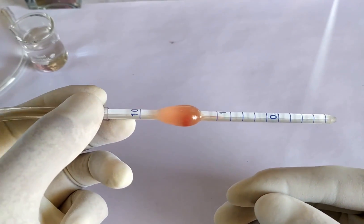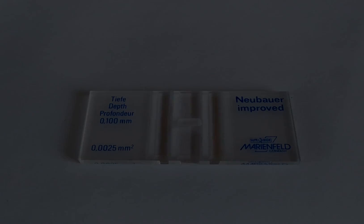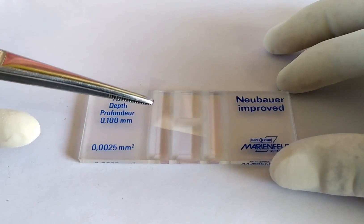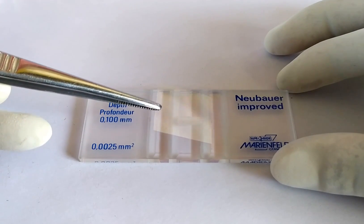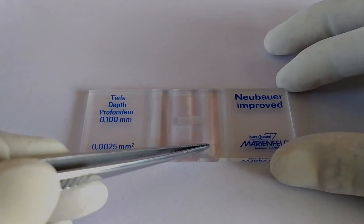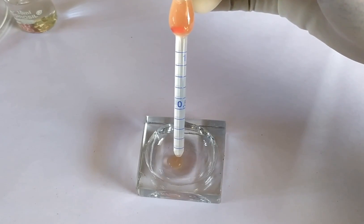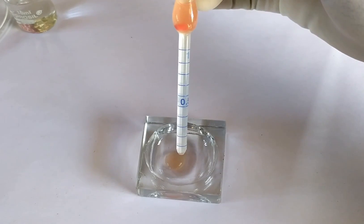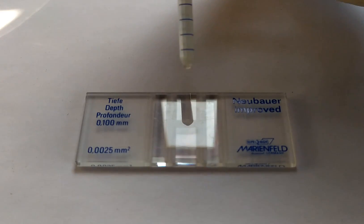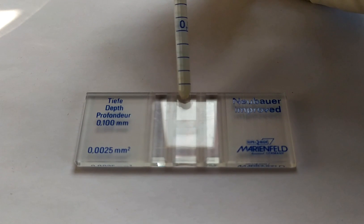Once this is done, prepare the counting chamber for sample loading. Take the counting chamber and the cover slip, both pre-cleaned with alcohol. Carefully position the cover glass on top of the support platforms located on both sides of the counting chamber. Discard the first few drops from the RBC pipette, then carefully position the tip of the pipette on one edge of the cover glass. Allow the contents of the pipette to gradually flow into the narrow space between the cover glass and the counting chamber via capillary force.